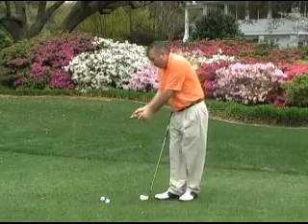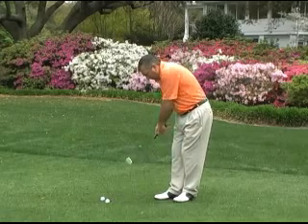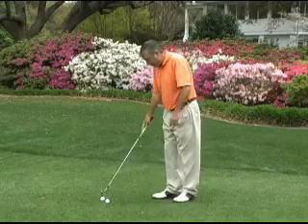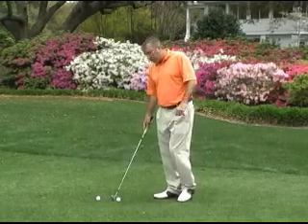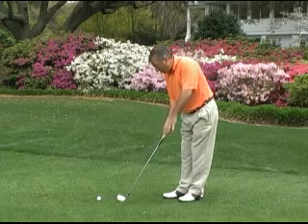So first of all, we're going to make sure we have an arm swing, keeping the hands silent, and we do not want any flipping of the club. There are three things we're going to do in our setup to make sure we get the ball on the club face first, then nip the ground.